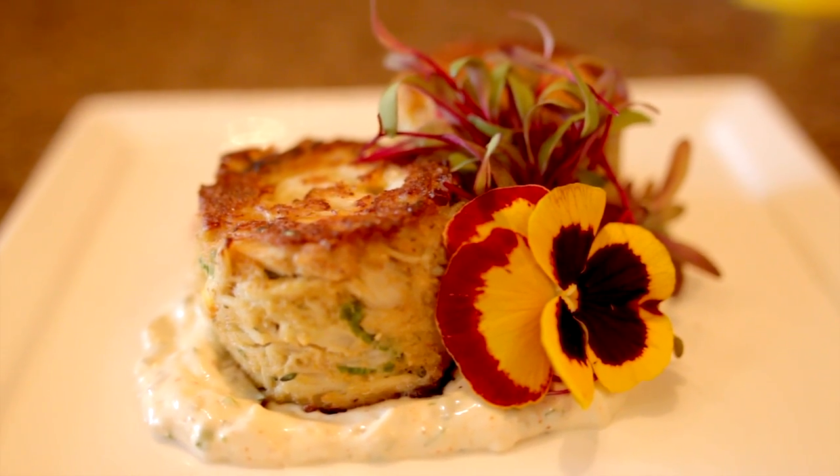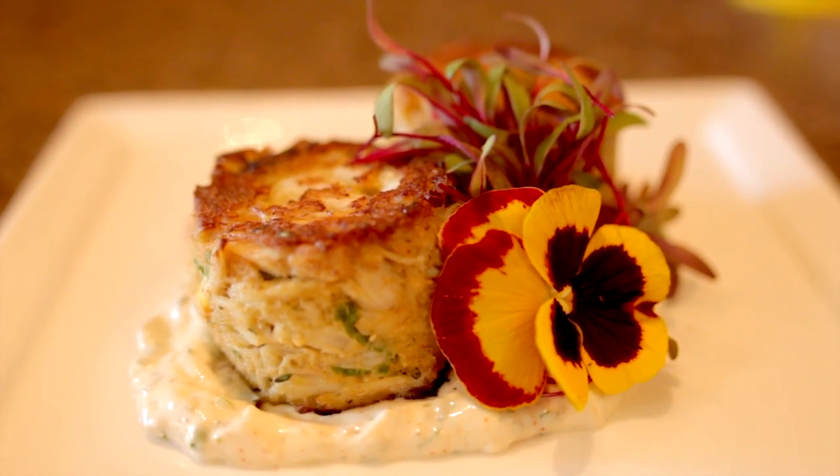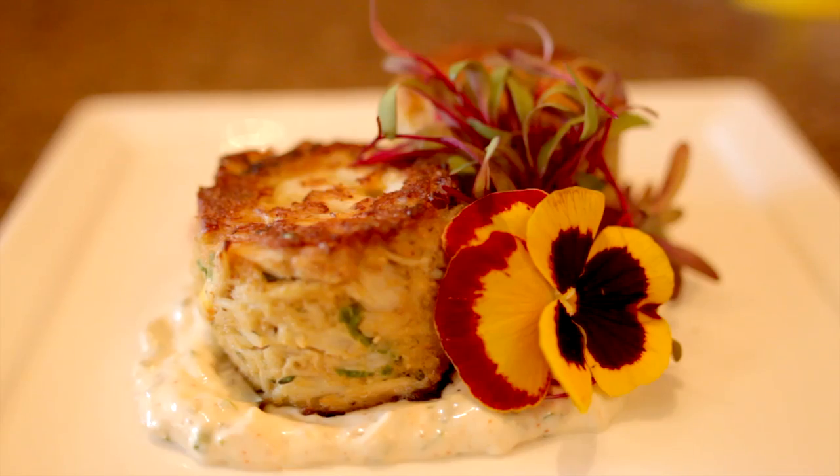And there you have our Maryland style crab cakes. Very simple, very straightforward, which is exactly what we try to do here at the Napa Valley Grill. Thanks for joining me, my name is Taylor Boudreaux, and I hope to see you guys soon.